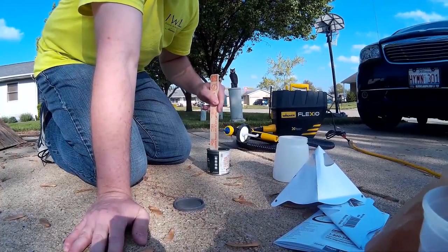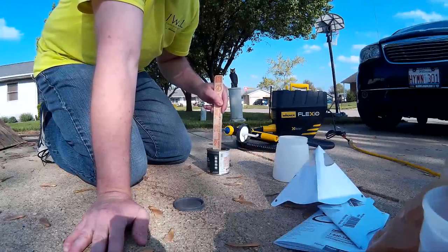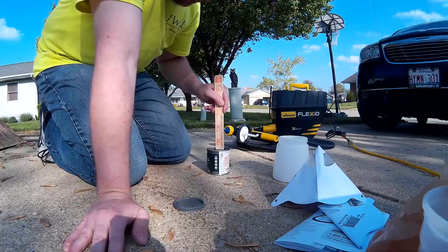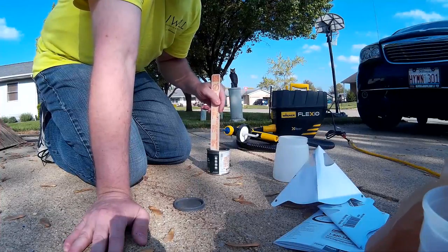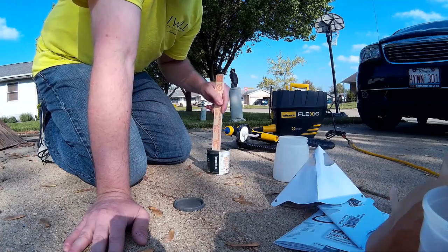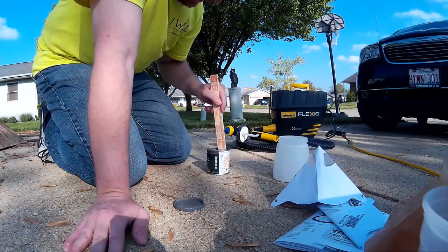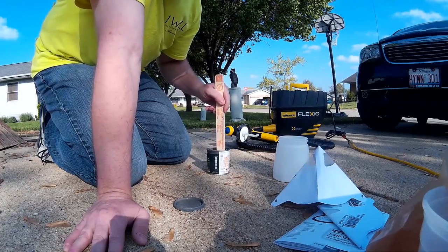I was told to mix the paint very well — it helps with lumps and makes sure it's homogeneous. The young woman who mixed this for me at Home Depot shook it by hand instead of putting it in the machine, so I figured I had a lot of mixing ahead of me.